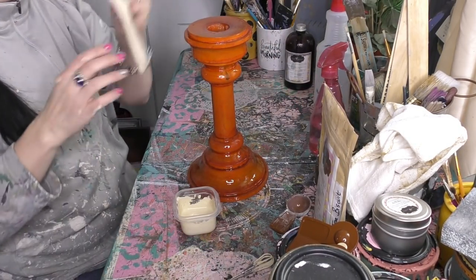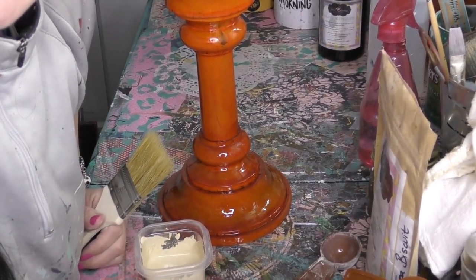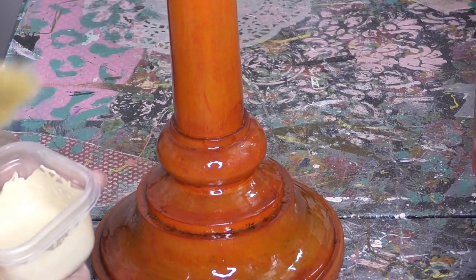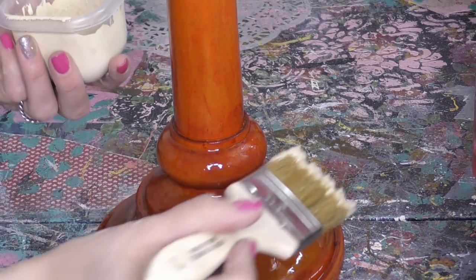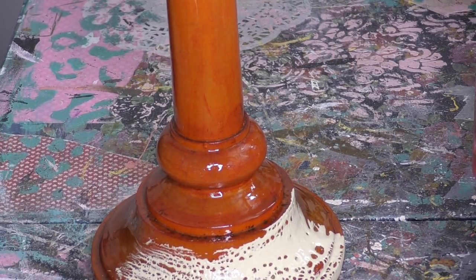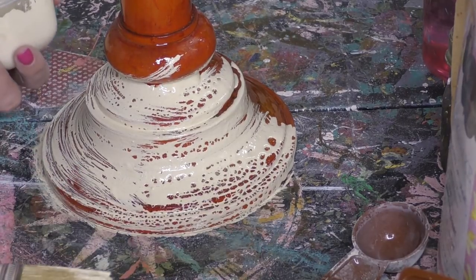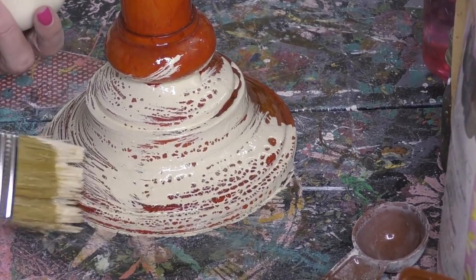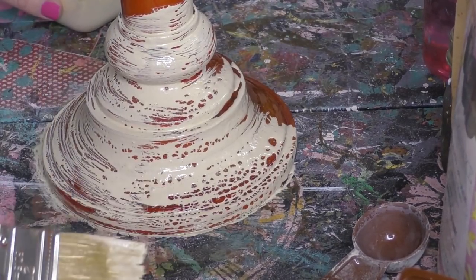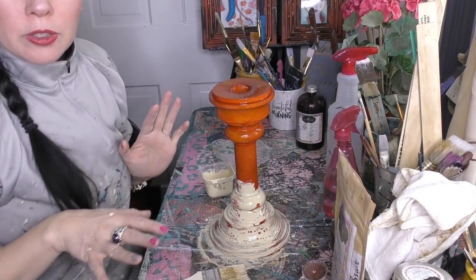I'm gonna bring you in closer so you can really see it. Let's zoom into the base here. Into that paint I just mixed, I'm gonna give a nice swipe — can you see it? Look at that! Beautiful. You swipe it over and immediately it gives you that beautiful look. What you don't want to do is keep swiping — when that magic appears, walk away and move to a different area.